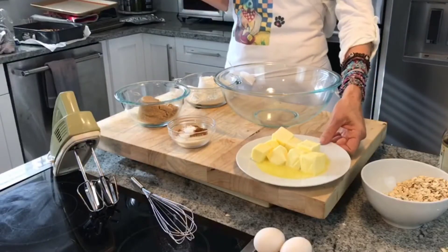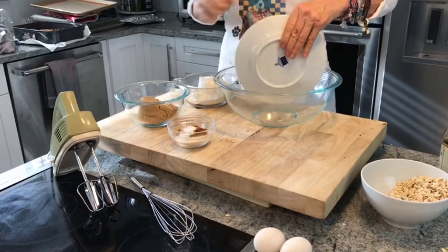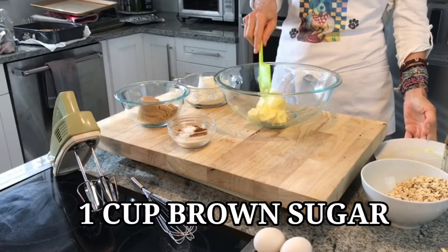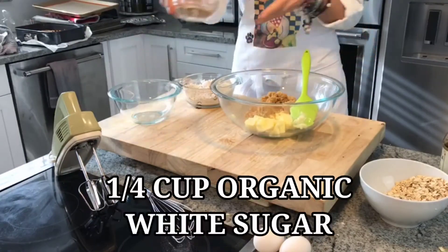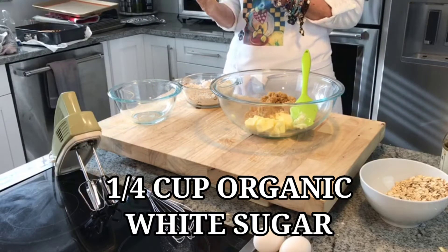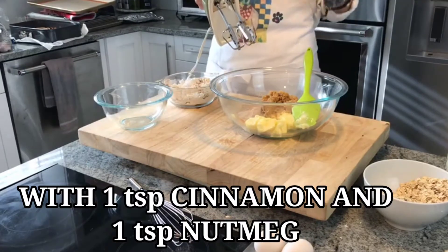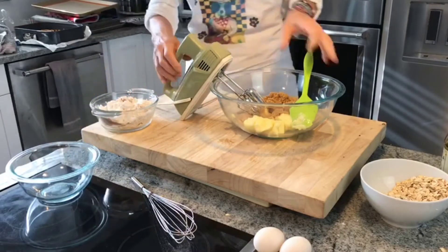Alright, our ingredients are room temperature. We have one cup of butter and two eggs, both at room temperature. I'm going to add my one cup of brown sugar, packed. Then a quarter cup of organic white sugar with a teaspoon of cinnamon and a teaspoon of nutmeg. If you don't want the spices, you can make that optional.